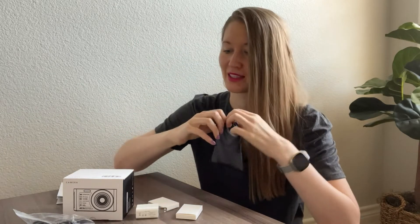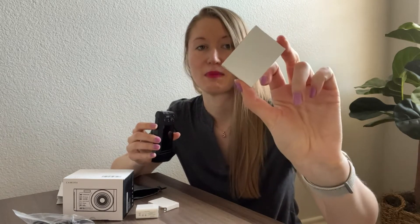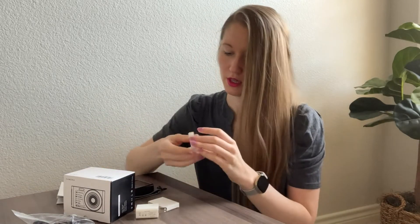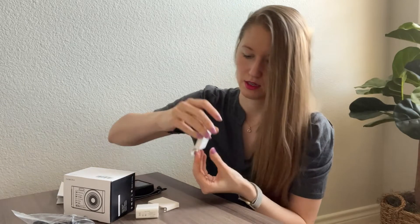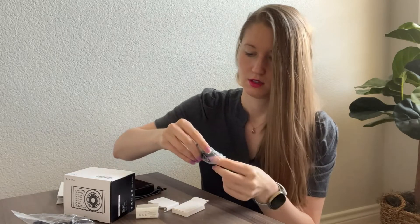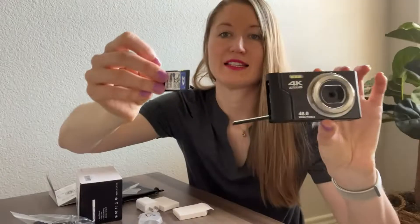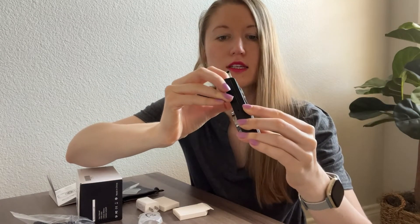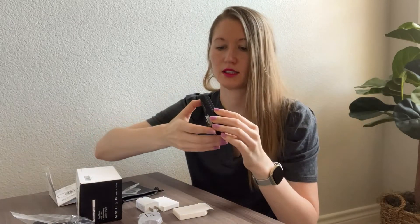Now let's put the camera together. Here is the battery — I'm going to open the battery slot, which is right here on the side. I'll press it down and pull it out. Now it's open and I'm going to insert the battery. The SD card goes in the same slot as the battery, right here. I'll insert it in this direction and plug it in until it stays in the spot. Both the battery and SD card are in the same compartment.